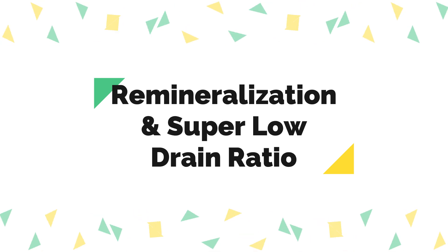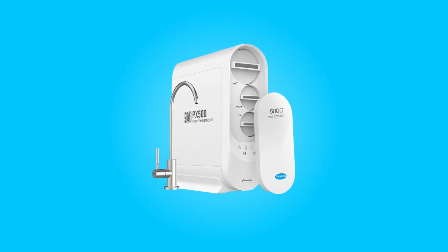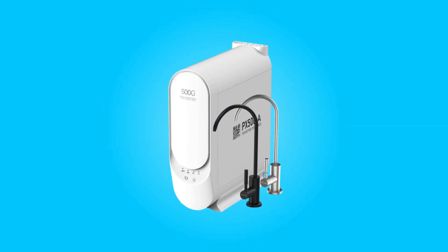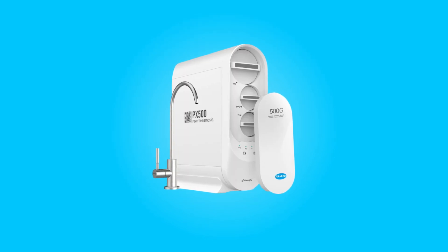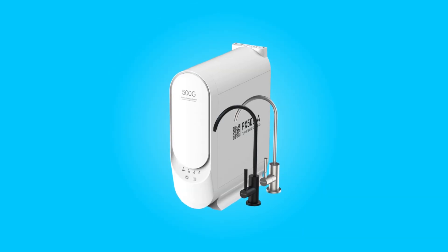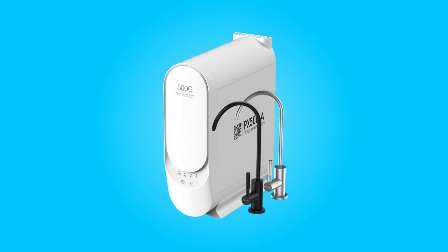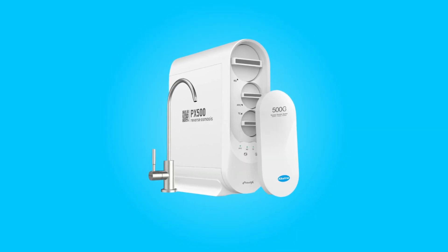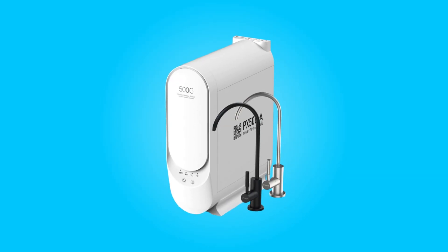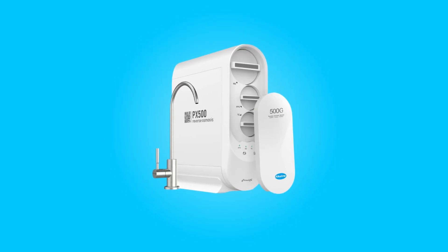Number 5: Remineralization and Super Low Drain Ratio. Beyond providing pure water, this system goes the extra mile to enhance your water's health benefits. The third stage alkalizes the pure water by reintroducing essential minerals, raising the pH to more than 7.5, ensuring that the water you consume is not only purified but also healthily balanced. Furthermore, for every 1.5 cups of pure water generated, only 1 cup of wastewater is drained. This impressive water-saving feature helps conserve resources and also lowers your water bill.